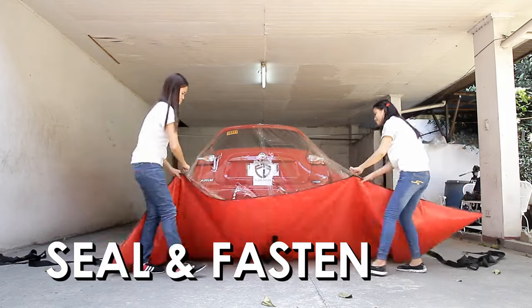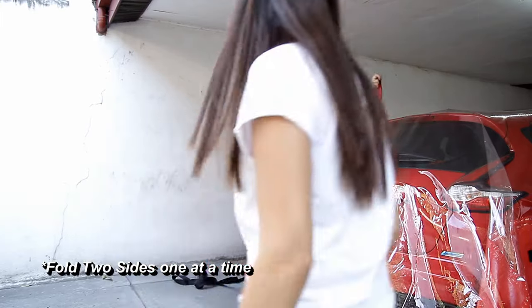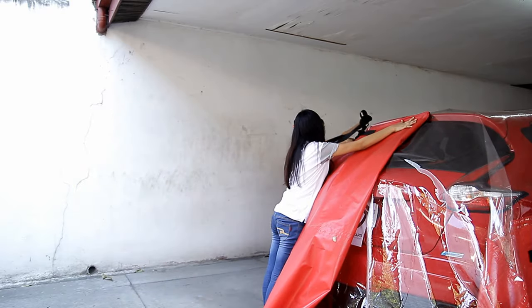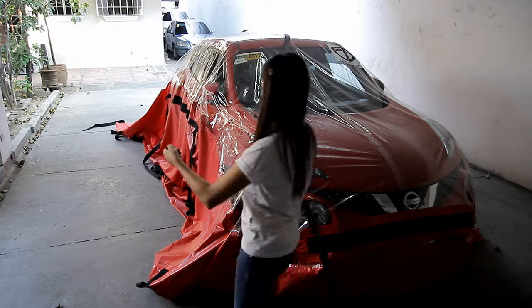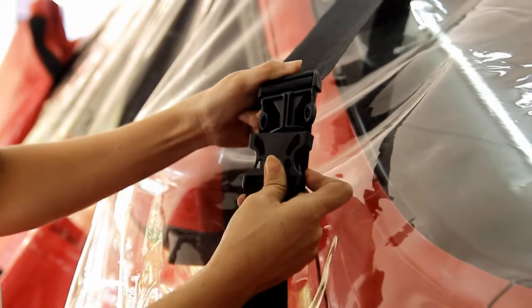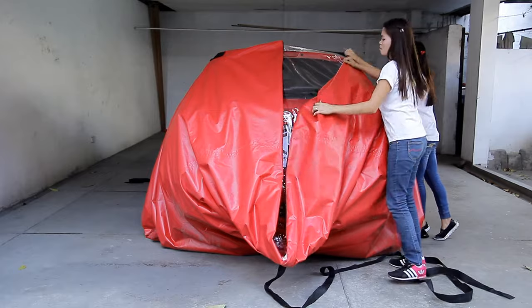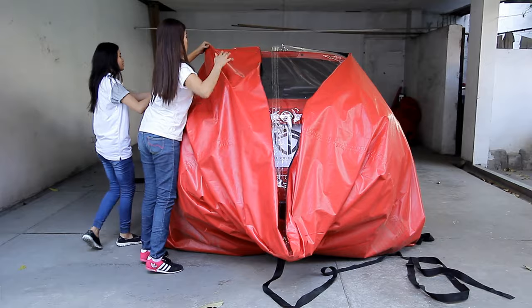Step 3. Zip up the flood guard. Fold one side of the zippered edge towards the car, and then interlock the rear strap with the strap on the opposite side by using the clip locks attached. Carefully fold and fasten the rest of the car bag. Make sure that the straps are securely fastened.